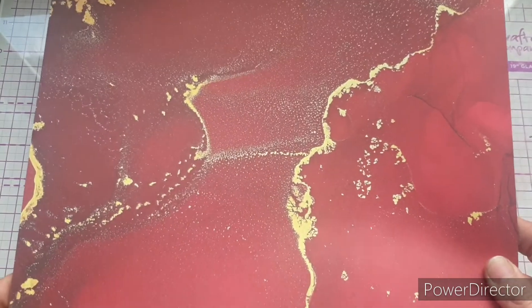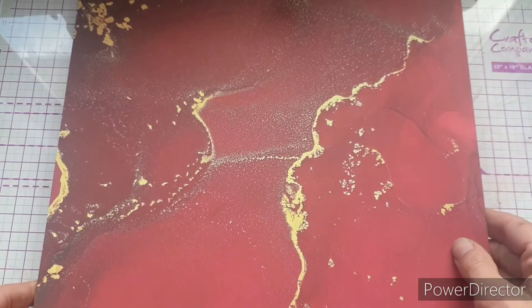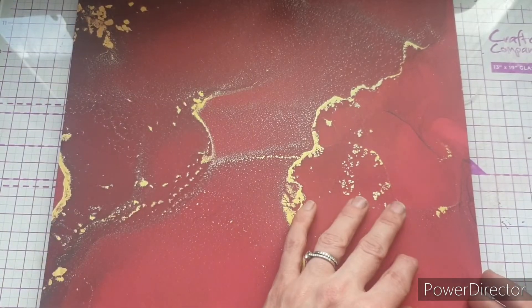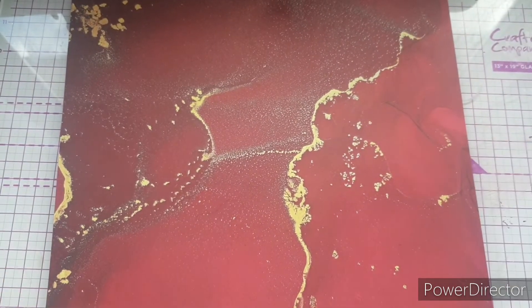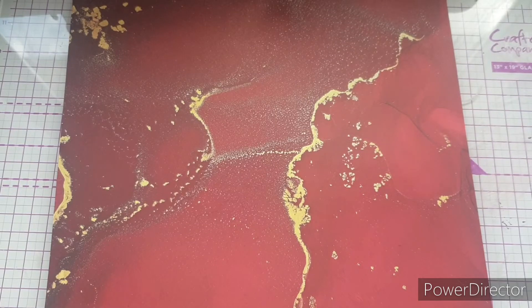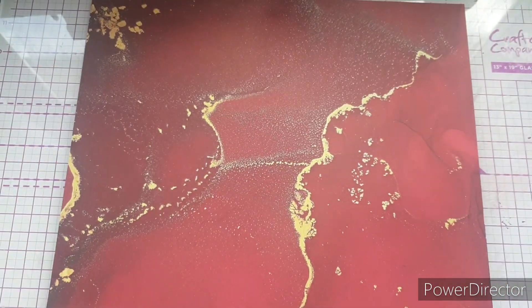Turning it over, we have the reverse: again red and gold with gold flecks, dark at the top going lighter toward the bottom with a swirly pattern. Really, really pretty — fabulous for Christmas, Valentine's, anniversaries, ruby weddings. And you do get three of each design in the pad, so you don't have to worry about using them up.